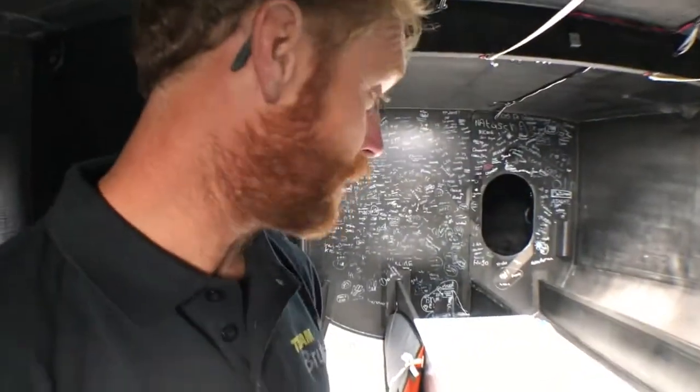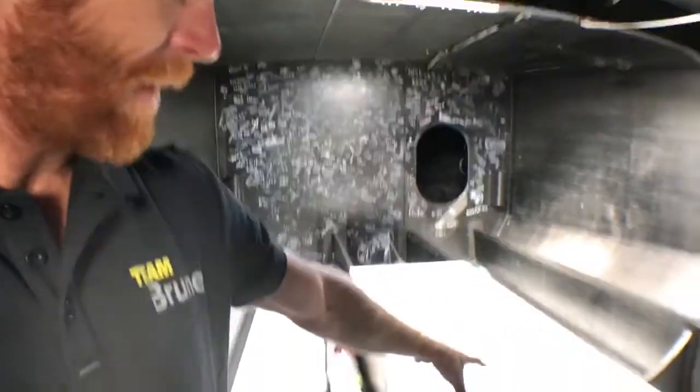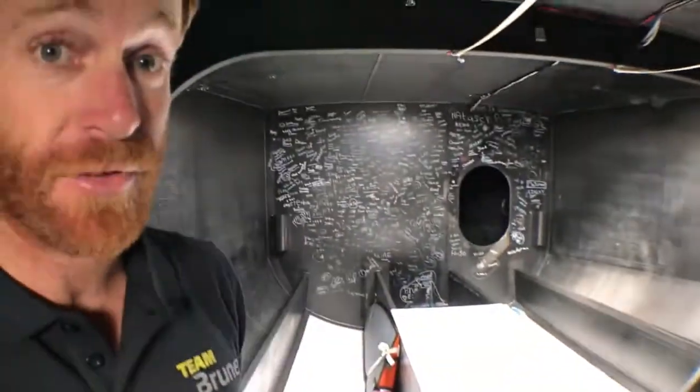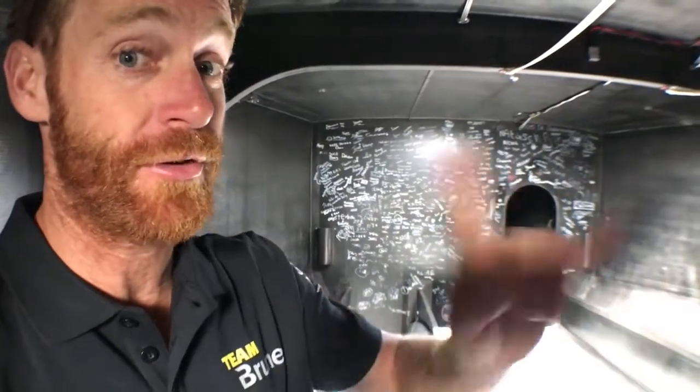Other than that it's a hollow space. There is a forward tank you can fill with water for ballast if conditions dictate, but that's rarely used — it's normally the side-to-side ballast.